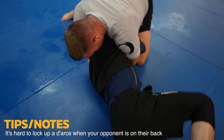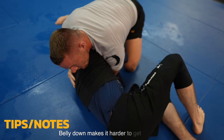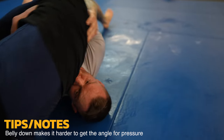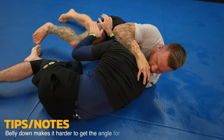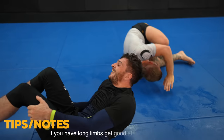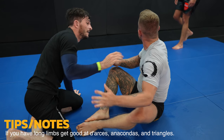He was on his back, relatively safe from the darse, and he comes up to his side making it much easier for me to lock up. It's much harder to darse people when they're on their back or belly down — it's way easier when they're on their side. All I could get is this modified grip. I have relatively short and stocky arms, not the ideal arms for darses, but I'm very successful with them because I understand how they work.